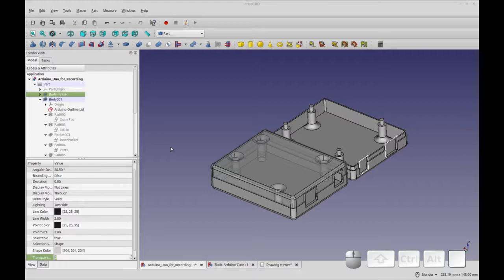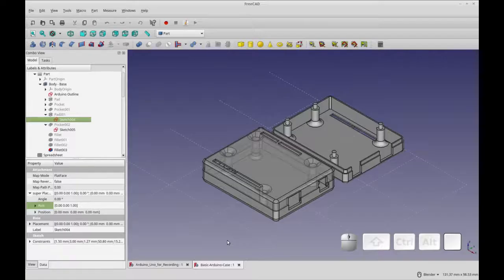So with that, we're going to look next at some of the mistakes I did catch, and then we'll get into making the lid. Before we get started with the lid, I have to correct some errors that I introduced during part one.